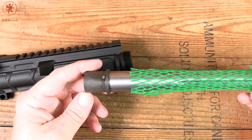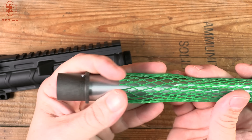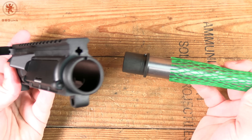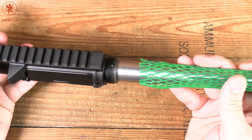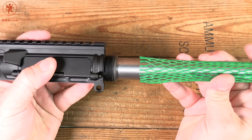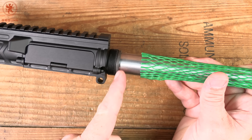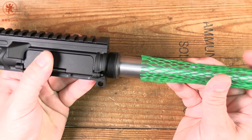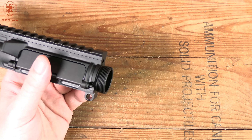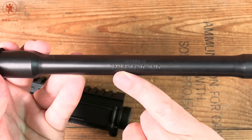Next is how the barrel fits. I've got a barrel here — I'll leave the brand out — but it's made to mil-spec: a standard run-of-the-mill barrel with M4 feed ramps and the extension installed. Watch what happens — I slide that in and there's just a little bit of play up and down. That's going to be there pretty much no matter what. Your barrel nut is going to tighten the surface of the barrel extension to the receiver, but only that pressure holds it perfectly in place, so your accuracy potential with a mil-spec barrel is limited — no fault of the manufacturer.